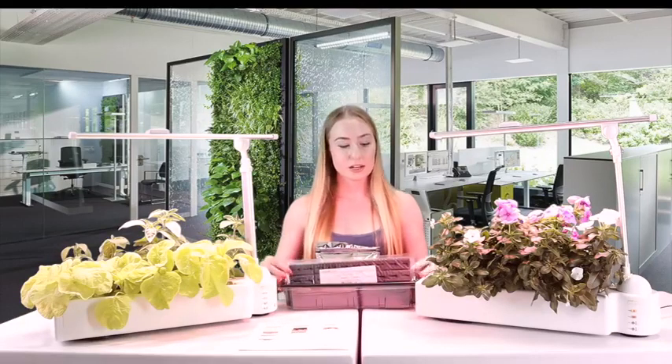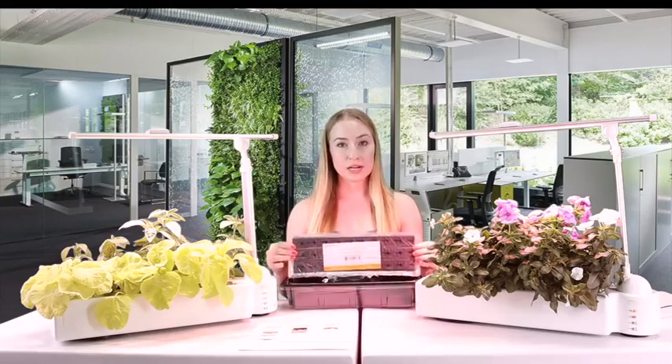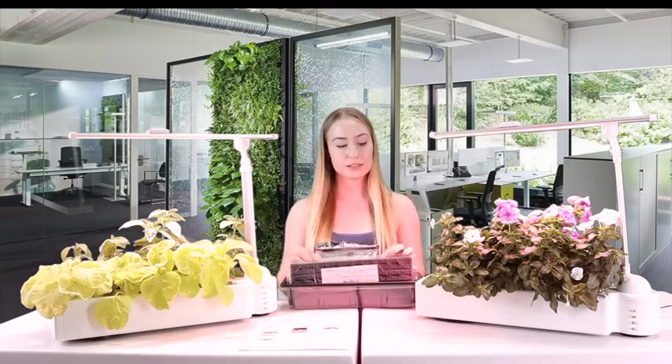In this grow kit, there are sponges which include seeds already, nutrients, and a growing tray. Altogether, it will be about $199.